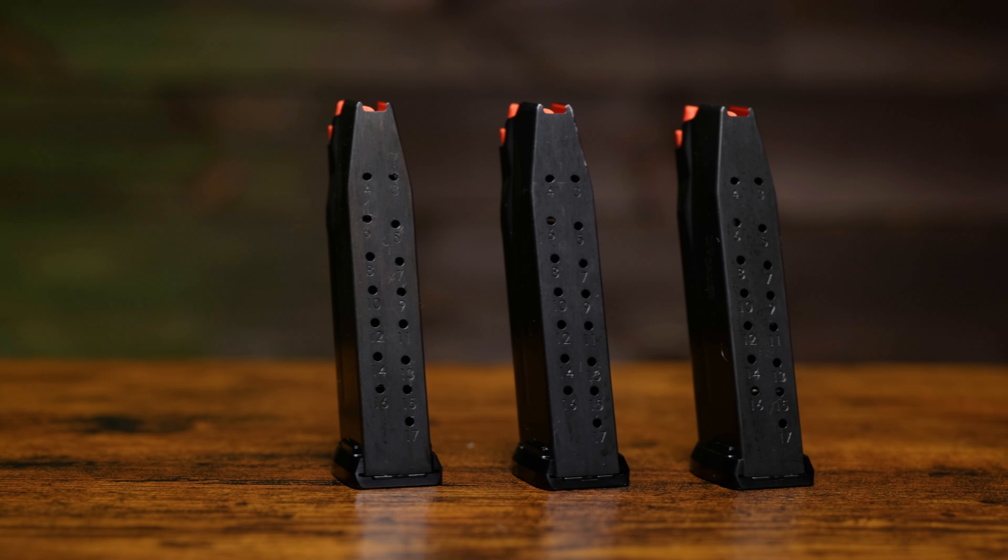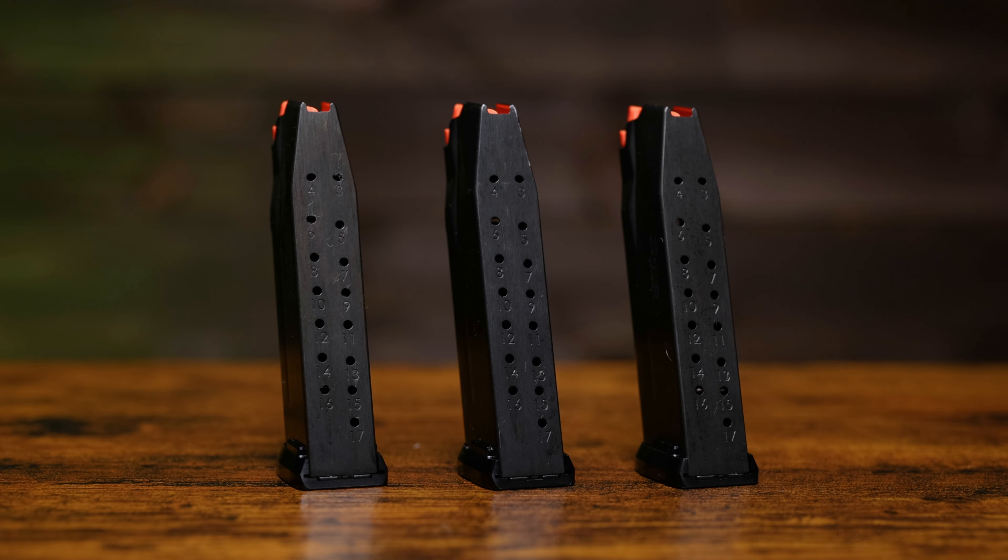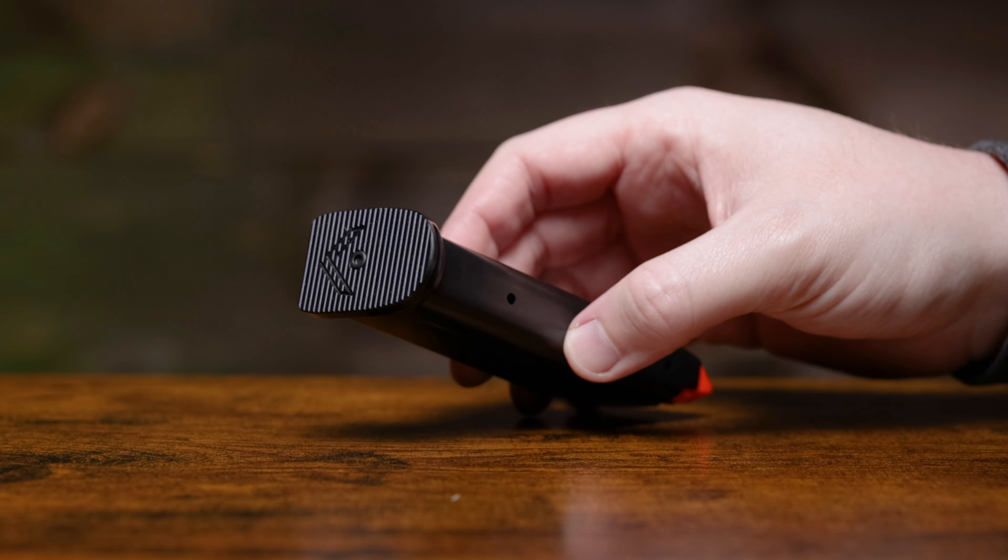When you pick one of these up, you get three 17-round magazines and each one of those mags comes with a Legion base plate. You also get a cable lock and owner's manual — everything you normally get when you pick up a new Sig Sauer pistol.